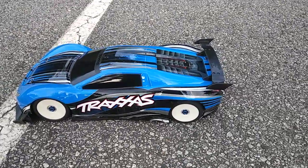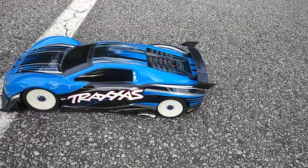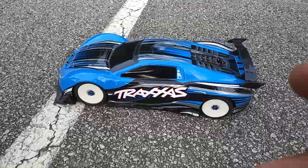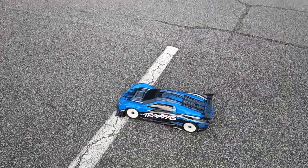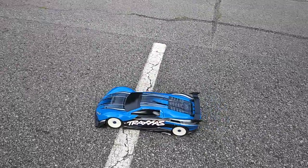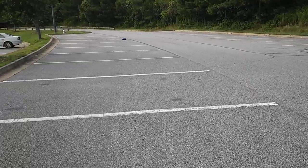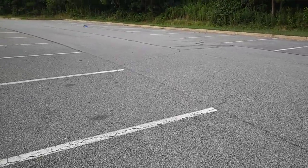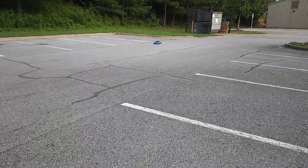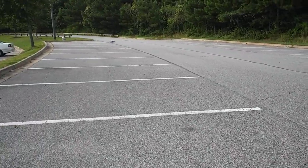Hey guys, JT here with another run of my scratch custom-built X01. I am running some actual better batteries in here. I forgot when I ran it before - the LiPos I was running, even though they were 3S 5000mAh 30C's, they weren't the best. I've had them forever. It's a big difference in performance, so I figured to give this X01 a little bit of justice I would take this out and try to run it real quick.